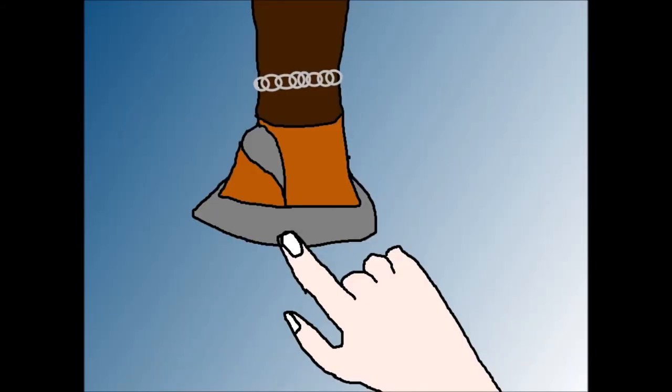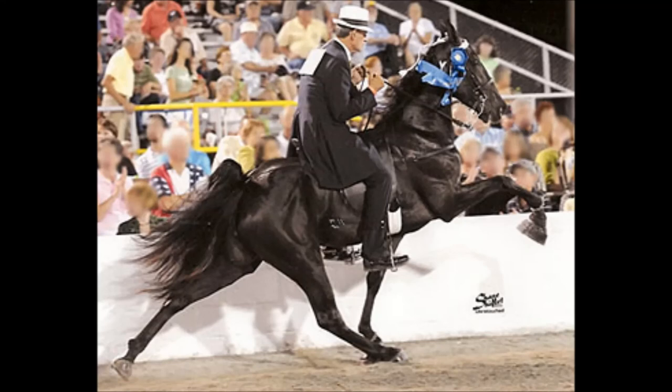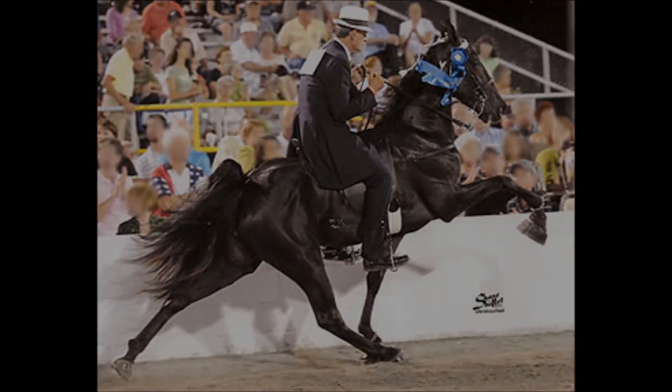The horse's legs look something like this after. Then they put a weight on the horse's feet to make it lift higher. Every single step the horse takes is agonizing. Horses should not have to go through this pain only for a blue ribbon.